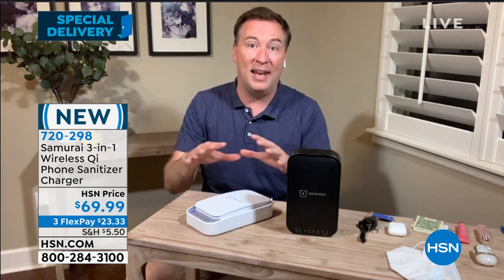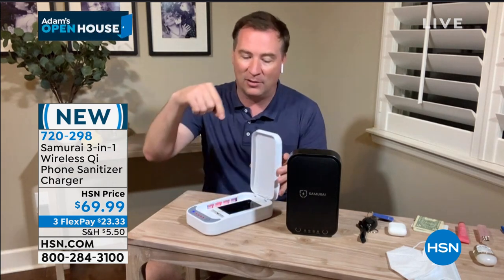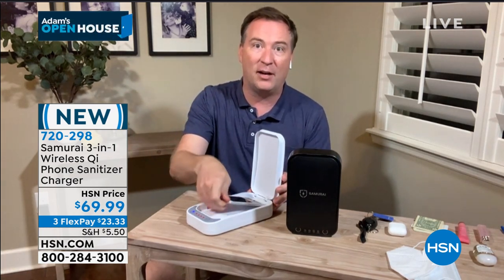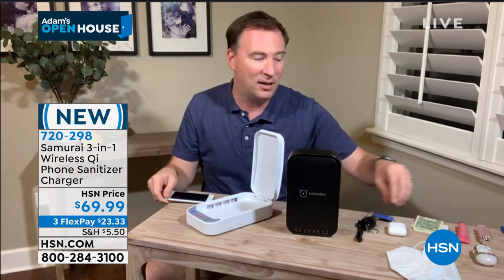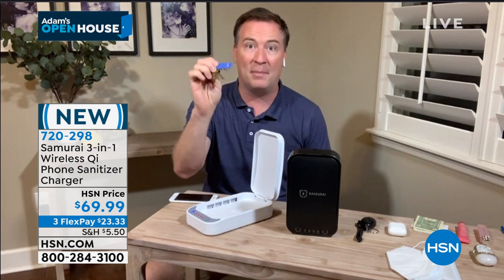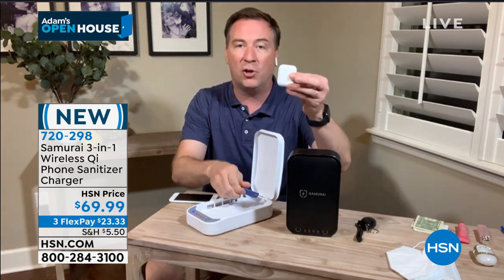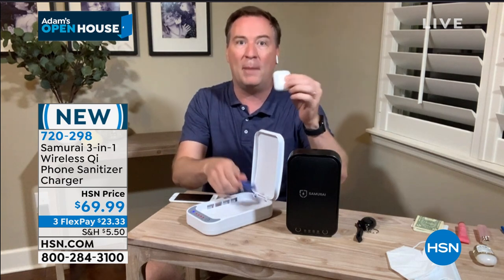This should be in everybody's entryway — whether it's the front of the house or it's in the garage. Before you come in the house, you should be dropping your cell phone in here, let it go for five minutes. What else are you taking on a daily basis? Is it the keys? Because you're grabbing things and now you're grabbing the keys — these need to be sanitized as well. Did you go out to the gym? Did you go out for a walk? Did you interact with people?